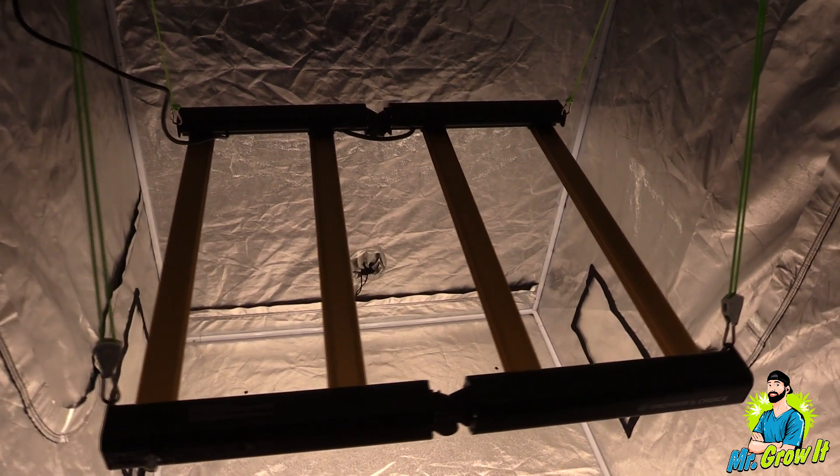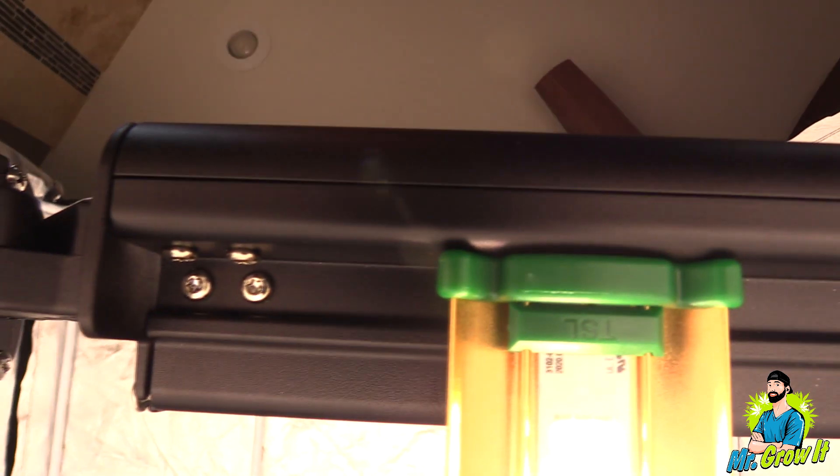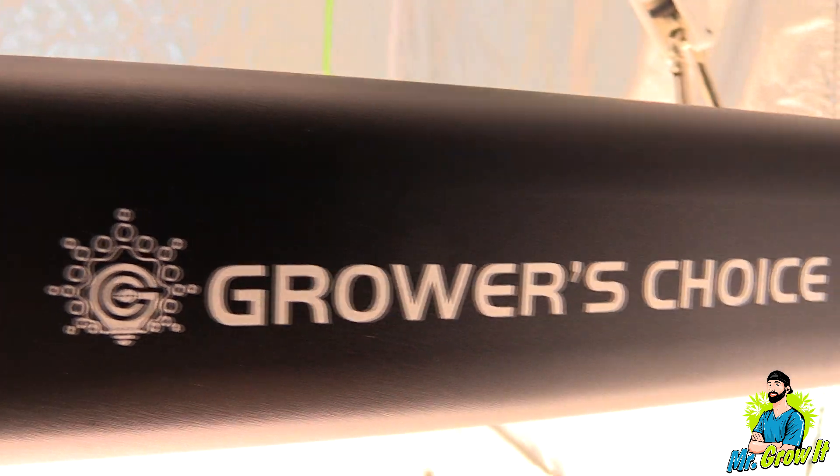The ROI E420 has a flowering coverage area of three foot by three foot, but I don't have a three foot by three foot grow tent, so I'm going to take measurements in a four foot by four foot grow tent and I'll do my best to keep my PAR meter in a three foot by three foot area.